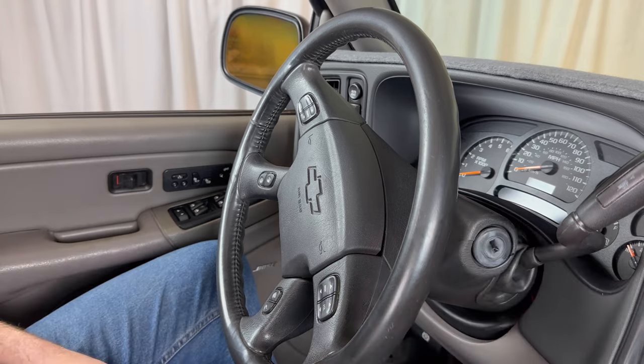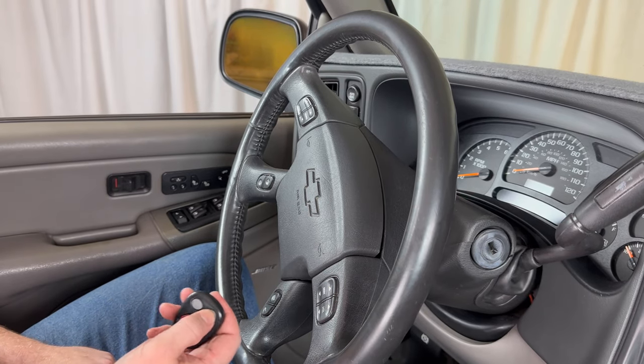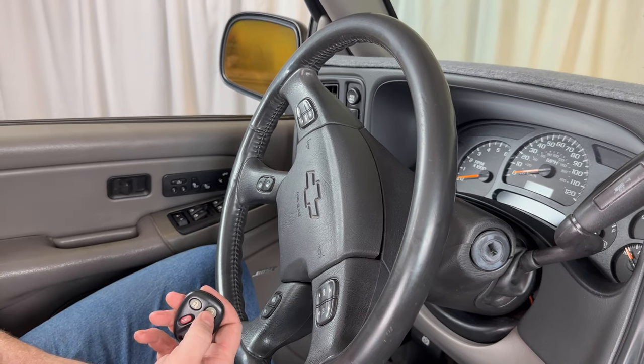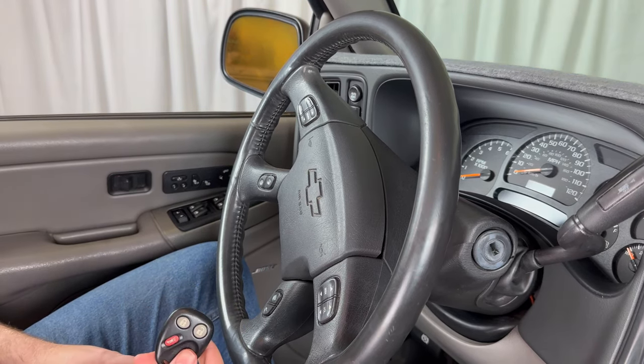Now let's take the key out and test the remotes. This was our original remote — that one works. And here's the new one — that one works as well.